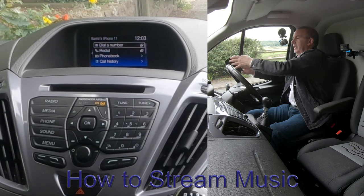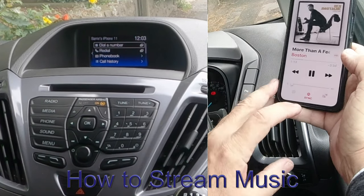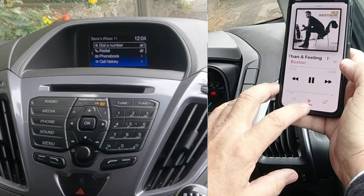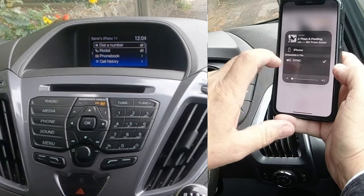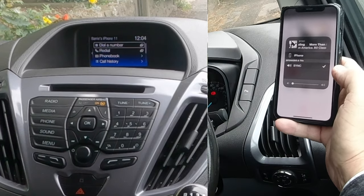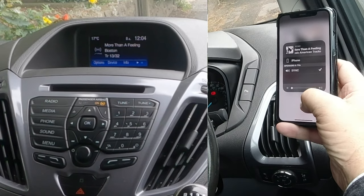Another great thing with the SYNC audio system is if you go into music, you can see SYNC at the bottom — a red triangle with three red circles. If I just click on that to show you, SYNC with a tick next to it means anything that's playing on here, as long as you've got the media set right in the transit, it will play through the system.